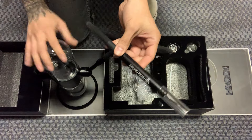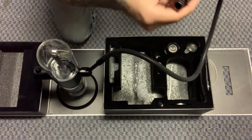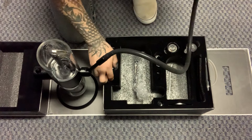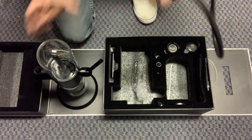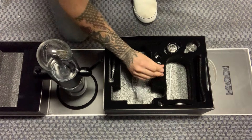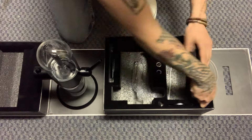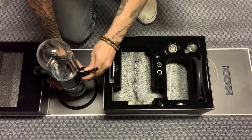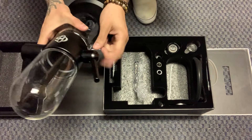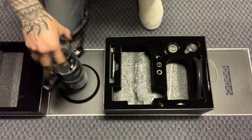Bam, there you go — you have the hose attached to the student glass. But if you don't want to use it, it's okay, you don't have to. Just put everything away. Bam — that's for the hose, but again you can go ahead and just leave this by itself.